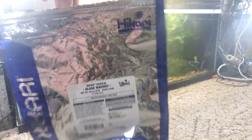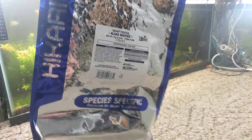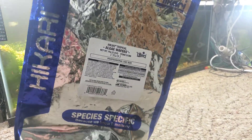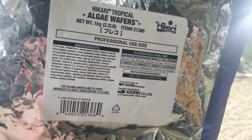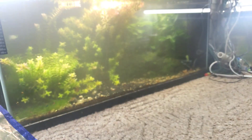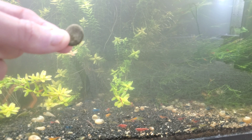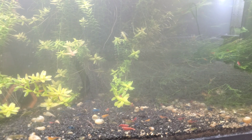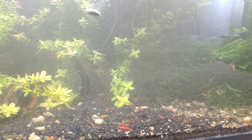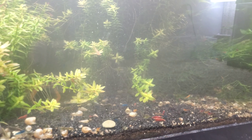So here in this 40 gallon skittle shrimp tank, with probably two or three thousand shrimp, I am going to throw in a single Hikari algae wafer — that's it, that's all I'm putting in here. This is the kilogram, 2.2 pound size — kind of a professional-use size — and you get them at a pretty good price when you buy that many. Now let's see what ensues. It's pretty crazy, stick around to the end because it's awesome.